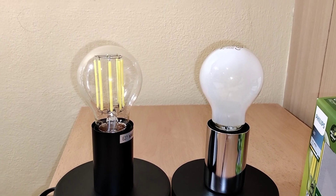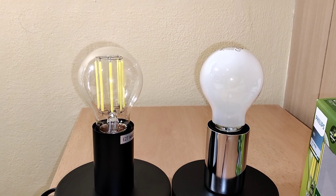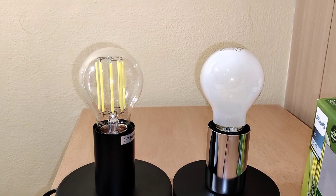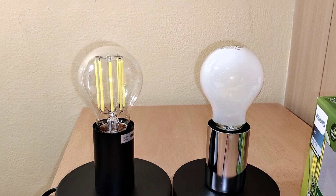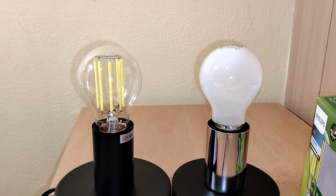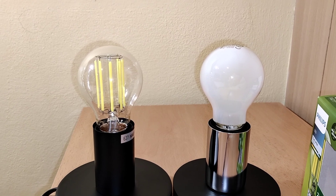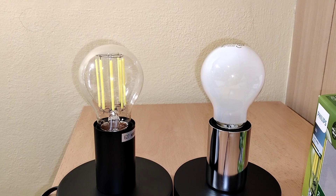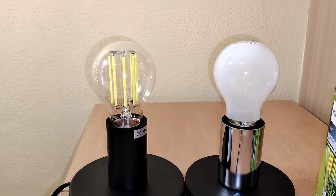These bulbs have IP rating of only 20. IP is the international protection rating. The first number, 2, is the level of protection from other objects and from dust. And the second number, 0, is the level of protection from water. So these bulbs have absolutely zero protection from water.